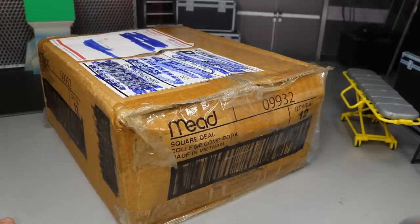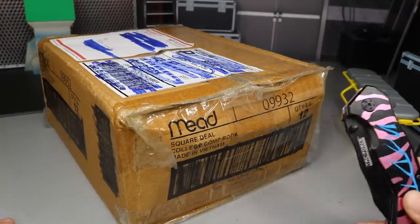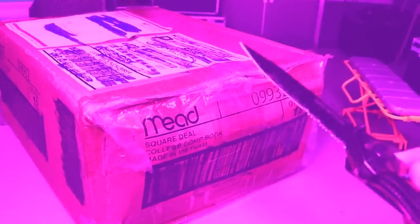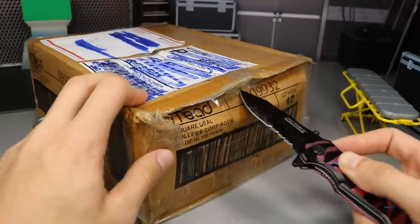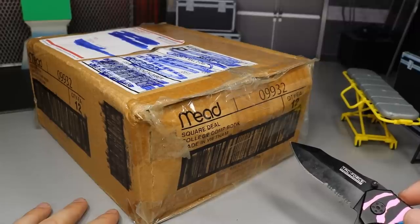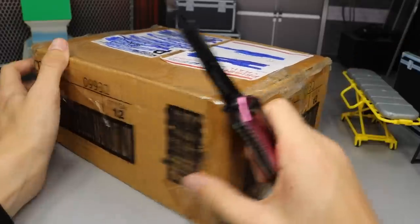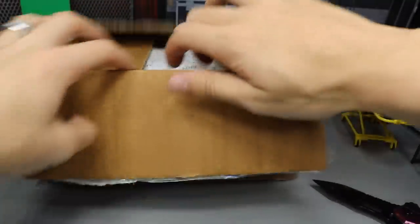So you guys know how it is. The only way to crack open the box is with the good old trusty knife. So we're just going to cut the box open just like so. Give it a spin-a-roonie, give it a cut on this side, spin-a-roonie, cut it on the top. And now let's open this up and see what we got in here.